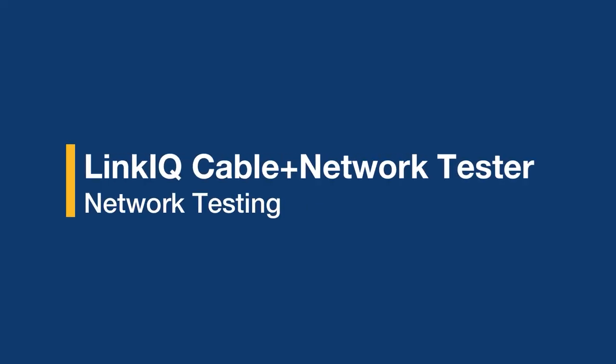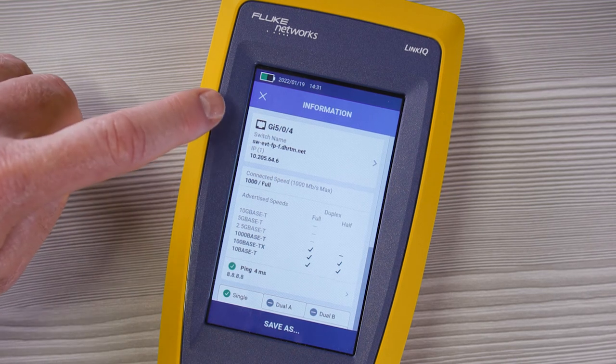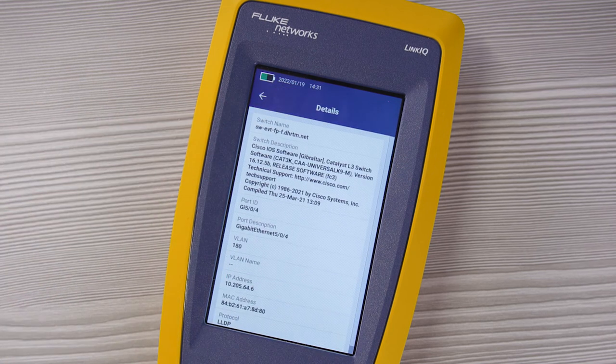Now that we've covered cable testing, let's look at what happens when we're plugged into a network. When you connect the LinkIQ to a switch, if it's managed, you'll see the switch name and its IP address. Touching here gives even more information such as the switch description, the port ID, and the VLAN number. I can also see the connected speed — in this case a gigabit — as well as all the advertised speeds being offered by that switch and their duplex settings.